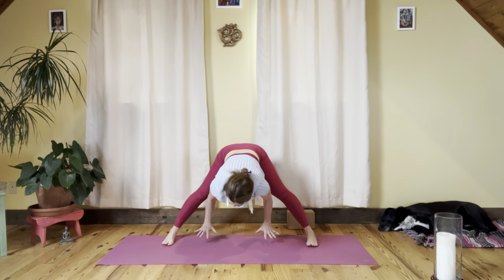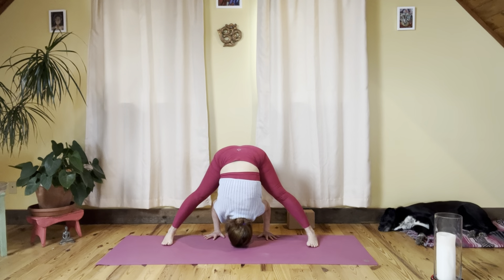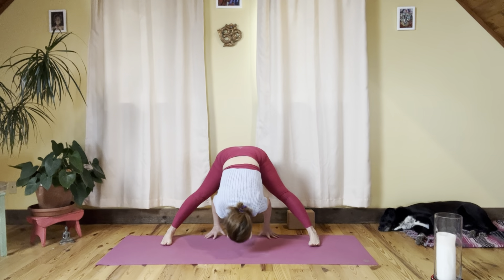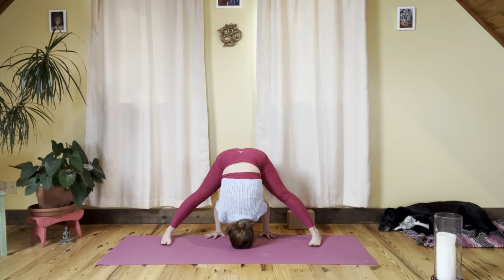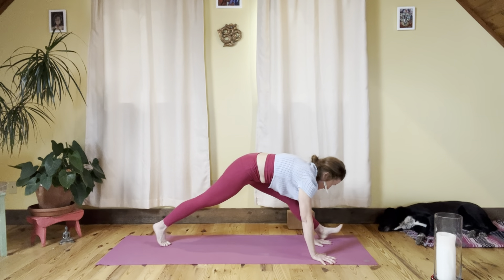Come back with hands between the feet — arch the spine, top of the head towards the mat, just like in the beginning. See how we feel — maybe the legs feel a little more open. Prasarita Padottanasana: feet wide apart, head towards the block or the floor. One more breath, then gently extend the arms and come to downward facing dog at the front of the mat.